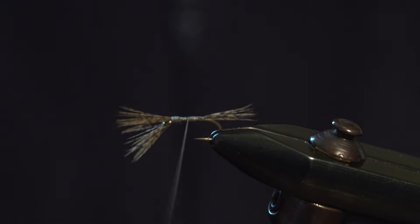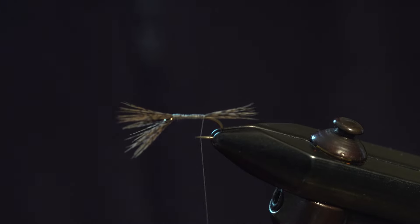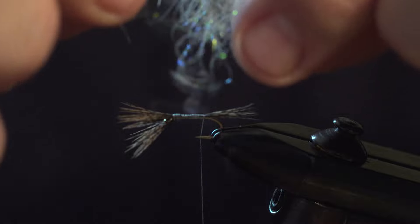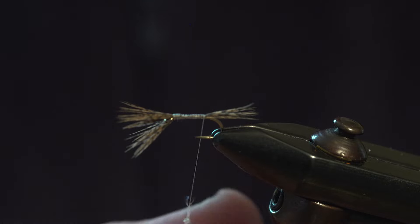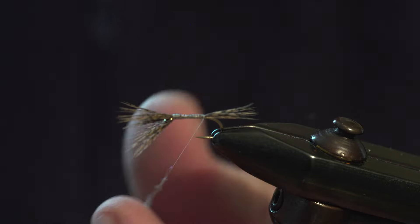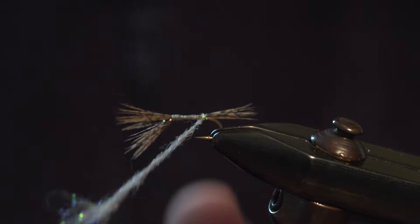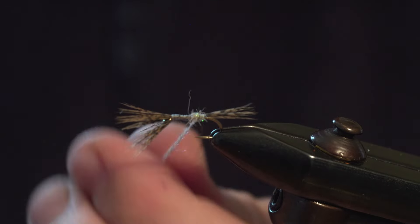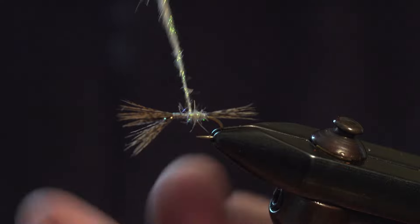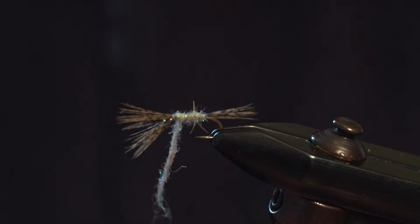Tie it up a bit. Now we're going to dub the body with a blend of dubbing — a bit of light bright rabbit fur, it's a bit of a mishmash of a blend. Dub it on as a nice thin rope. Make it tight at the bottom, tight at where we're going to tie it in, make a couple of turns, and then make a nice taper to the body. Work our way up and stop there. Take a bit of the dubbing off, come back a few turns and tighten up.